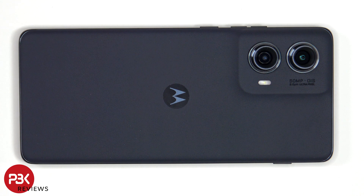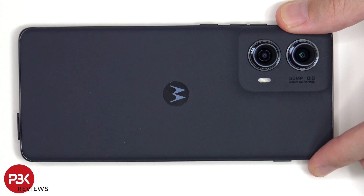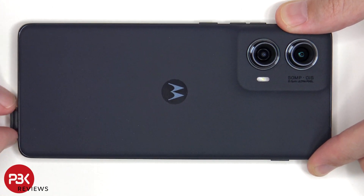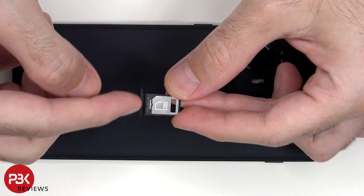As always, we'll remove the SIM tray first. Looking at the SIM tray, we can see a black rubber gasket around the opening.